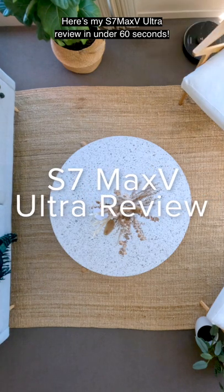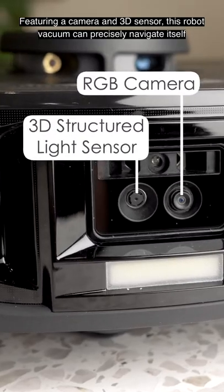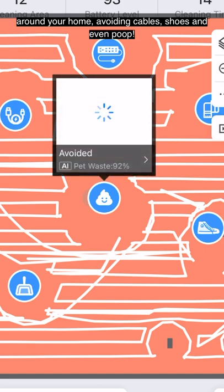Here's my S7 Max-V Ultra review in under 60 seconds. Featuring a camera and 3D sensor, this robot vacuum can precisely navigate itself around your home, avoiding cables, shoes, and even poop.